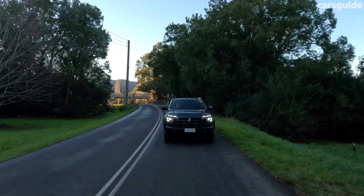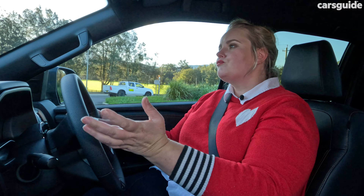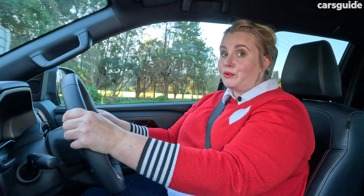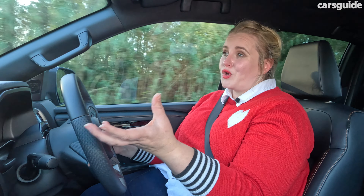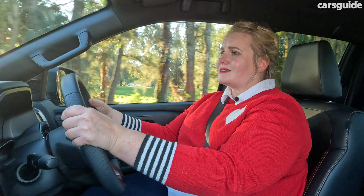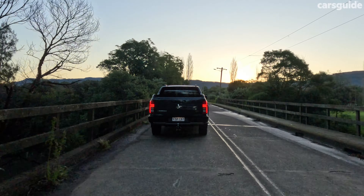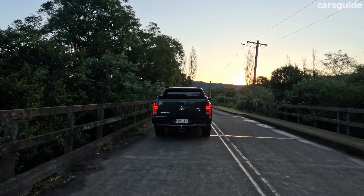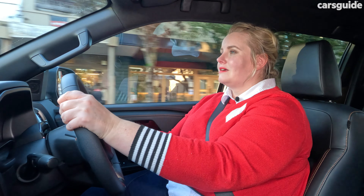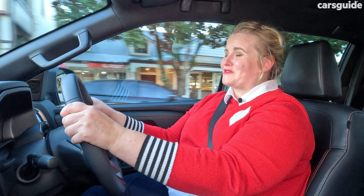The official combined fuel cycle is 7.7 litres per 100 kilometres. My real-world usage came out at 8.7 litres, which included a lot of open road driving plus some urban use — pretty economical for such a large vehicle. Based on the official figure and the large 75-litre fuel tank, you should see a theoretical driving range of 974 kilometres, which is really good for families doing road trips or an annual camping trip.